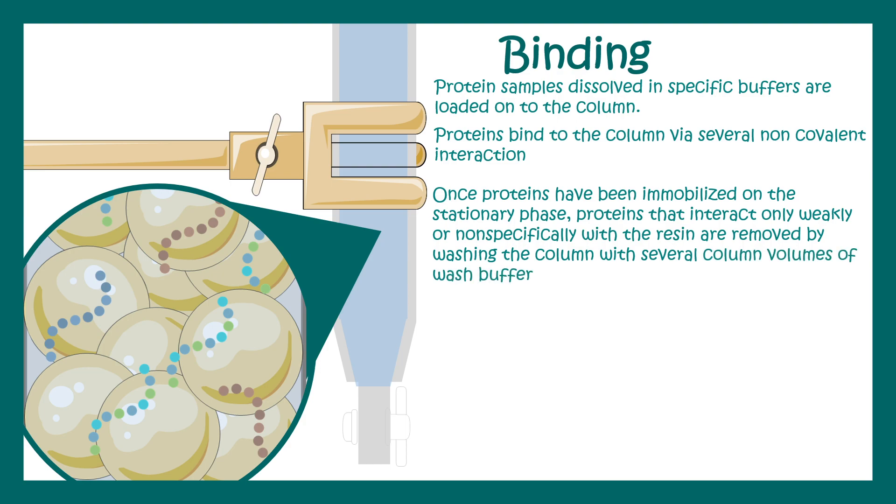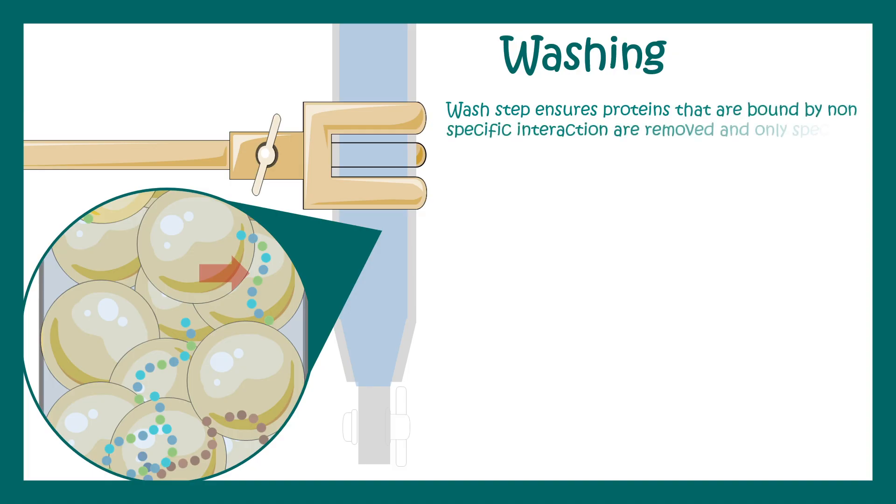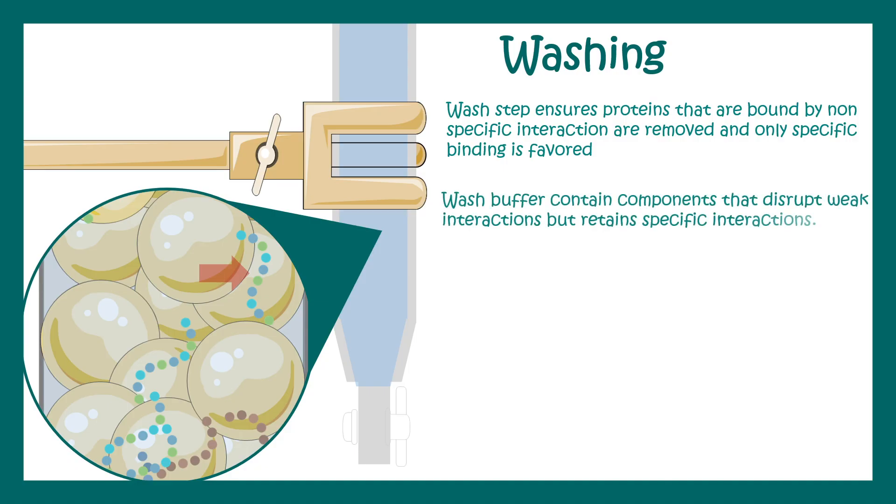The next step is washing. Washing ensures that non-specific bound material is removed from the column. All non-specific, untagged proteins are washed away during this stage. Weak bonds and non-covalent interactions are broken down, while only the specific interactions between the hexahistidine tag and the nickel NTA matrix are retained.